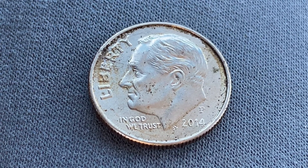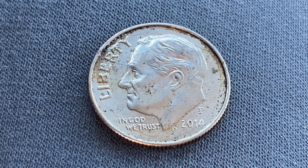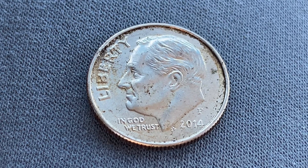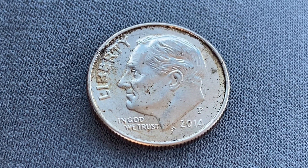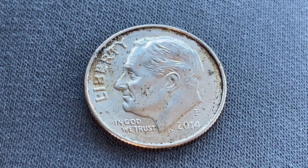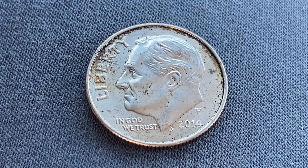The melt value of this coin is currently just 2.29 cents. So imagine that — the metal in this coin is just a little over two and a quarter cents. Not only would it be illegal to melt this coin down, it would be illogical, as the face value far exceeds the metal value.